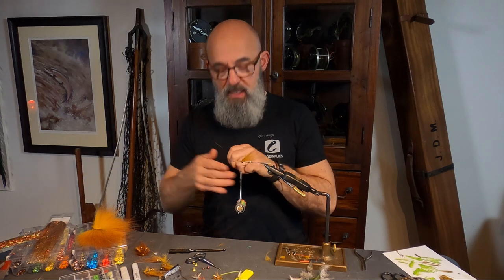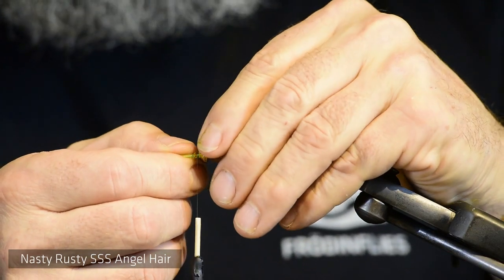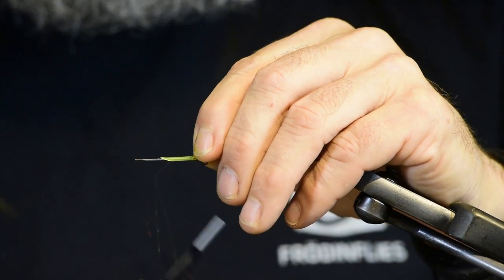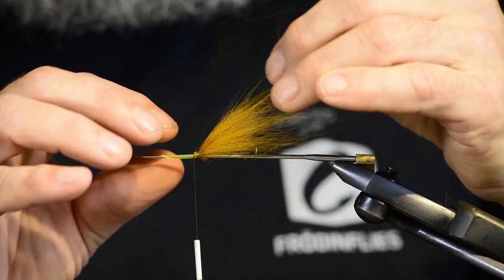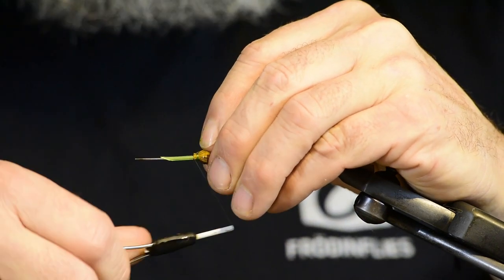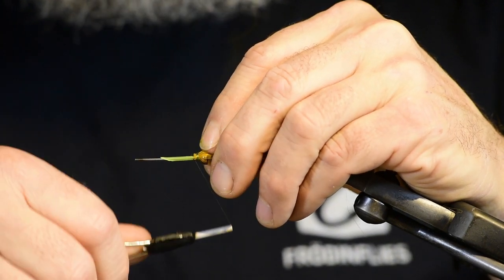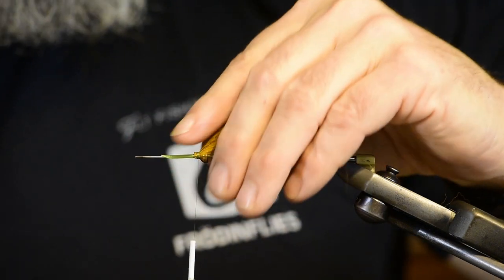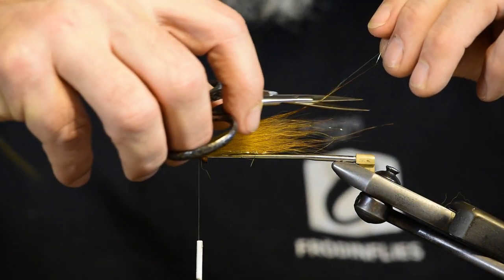I do again a few strands of Angel Hair — one or two turns — and fold them back. Make sure when I fold them they are spread. Back up the thread close to the BTT, then I taper.